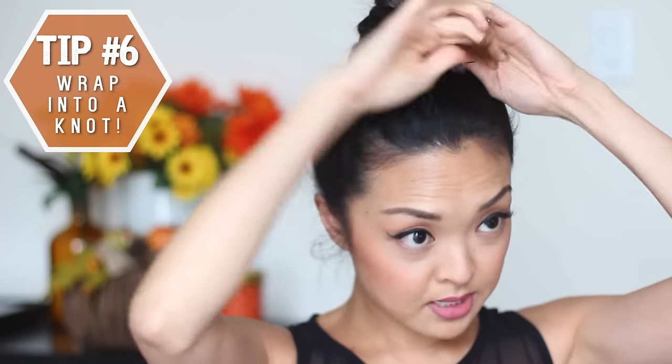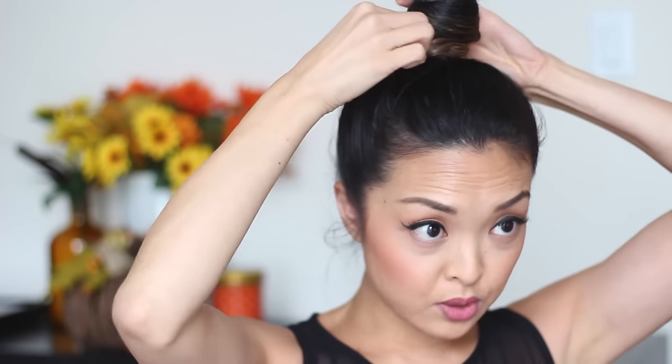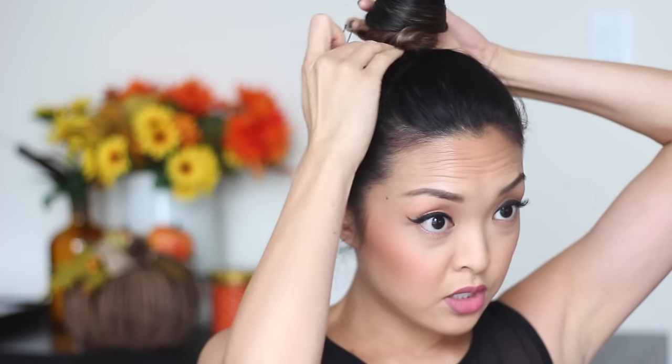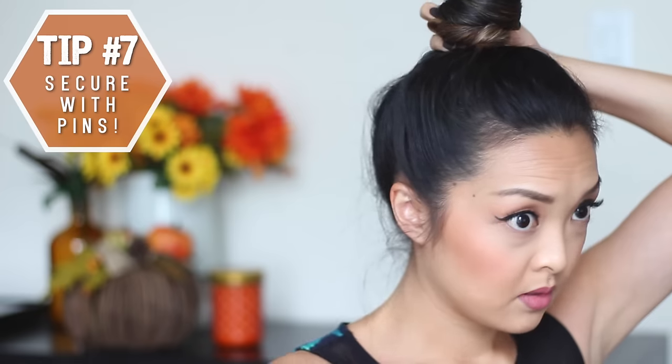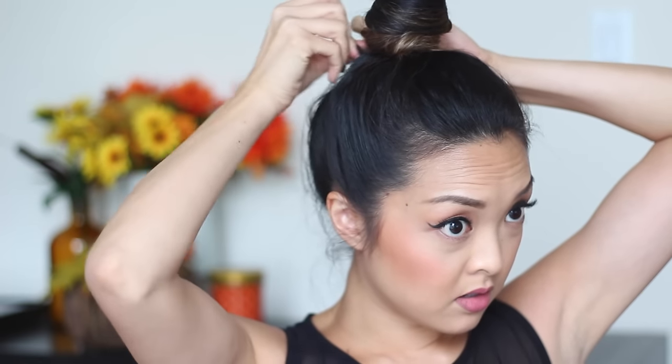Making sure that it's super tight so it looks like a knot on your head. Then you just want to grab some bobby pins — I love these wide bobby pins, they're just easier on my hair and they secure really nicely. I'm going to secure the end pieces: one on the side, one in the back, one in the front, and one on this side.